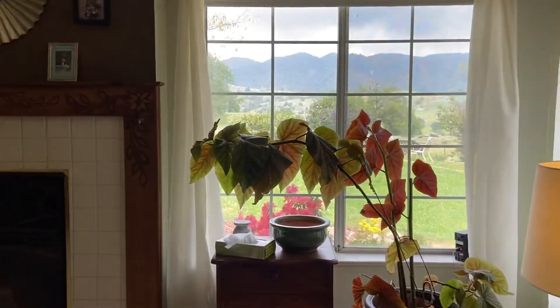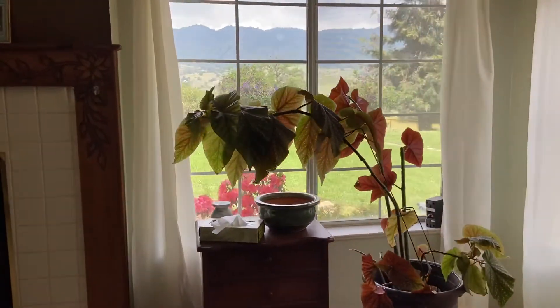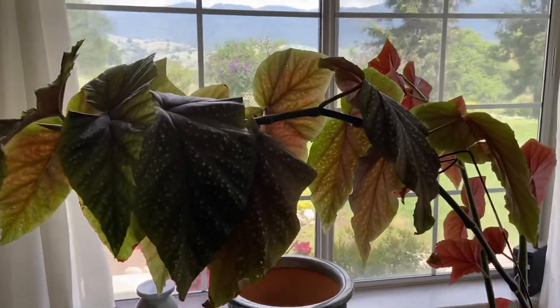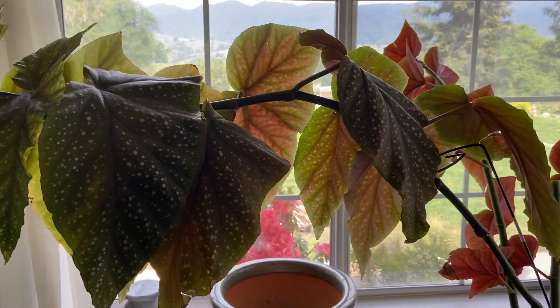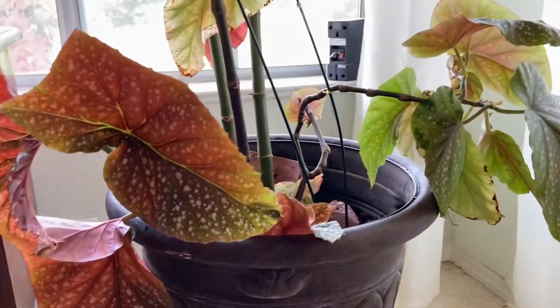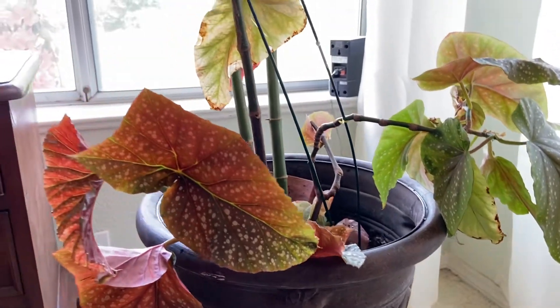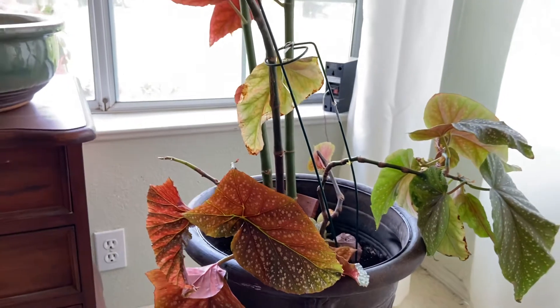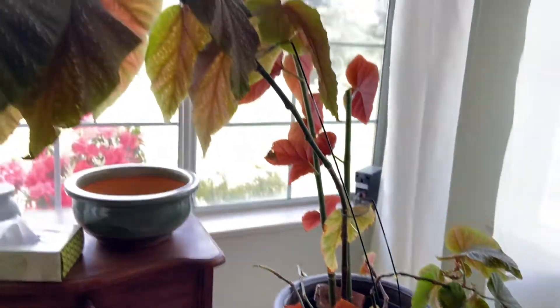So here is my angel wing begonia. I am in love with this thing. A client gave this to me — I'm a hairdresser — a year ago. And when she gave it to me, it was about the size of these new cuttings that I put down here. And she had it in a little bit of coffee. It has taken off.